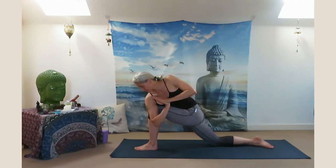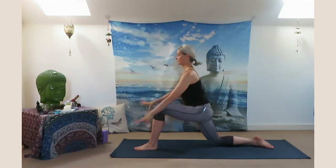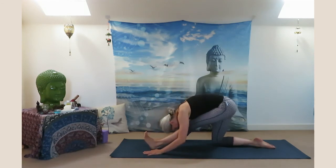Take the elbow off the knee, open your heart, gaze up towards the ceiling if you can. Exhale come back to center, place your palms on the ground and sit back in your half split. Flex your left foot back — Ardha Hanumanasana. Feel the stretch in your hamstring.